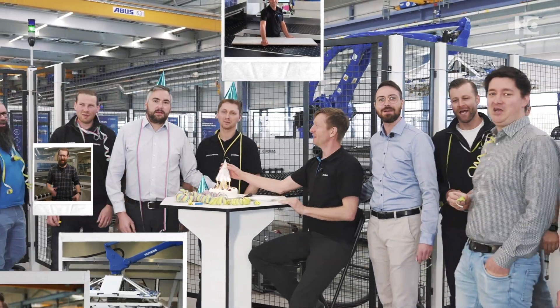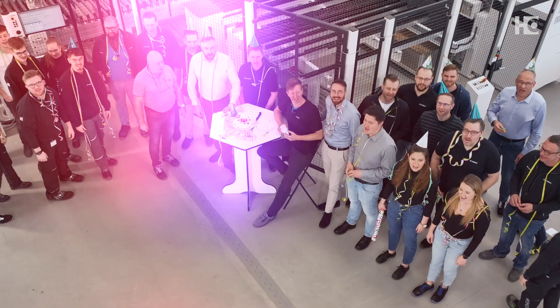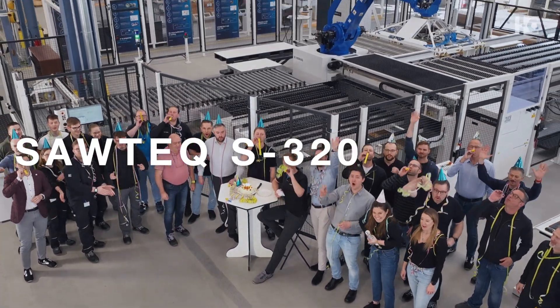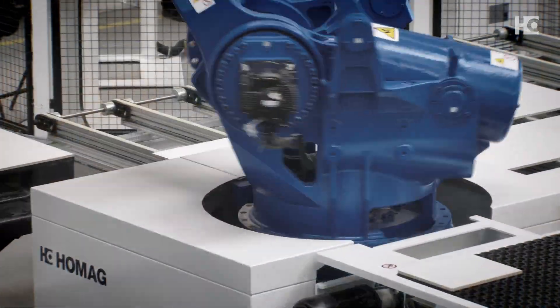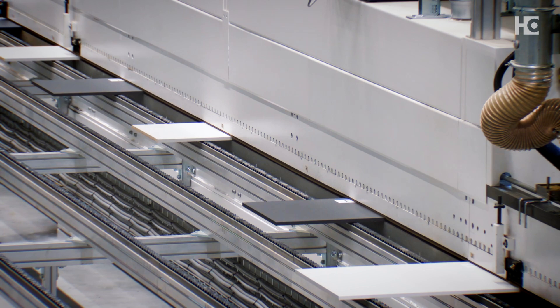Revolutionizing panel cutting for 10 years with over 250 customers worldwide. Sawtec S320 Flextech. Automatic. Flexible. Scalable. Up to 3,000 parts per shift.